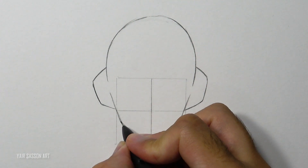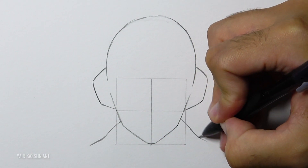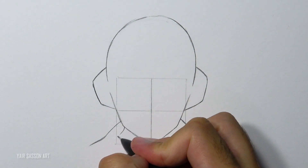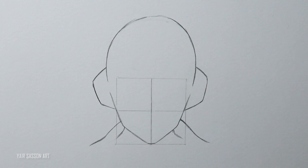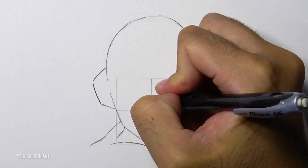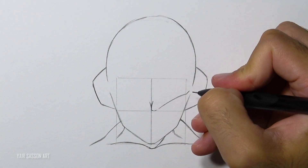Next we are going to draw his trap muscles, following with the neck, and then we are just going to draw his collarbone — although he doesn't have any bones. Now we'll go back to the face and draw his lumps above the eyes. It looks the same as Super Saiyan 3 and basically many other Dragon Ball characters.